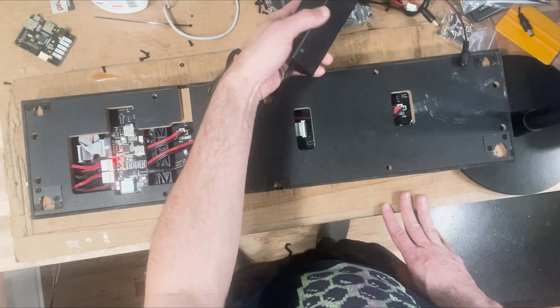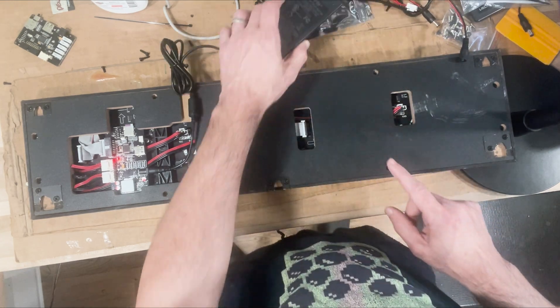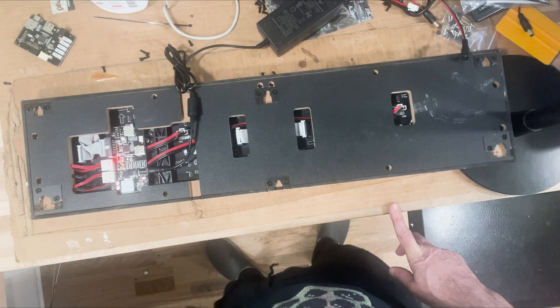First check your power brick and make sure that's good. You're going to have a 12-volt power supply — this is one I have in the shop, but you'd have one from AtGames. If your power brick is good but there's no red light on the board, then unfortunately the board is dead and you need a replacement board.